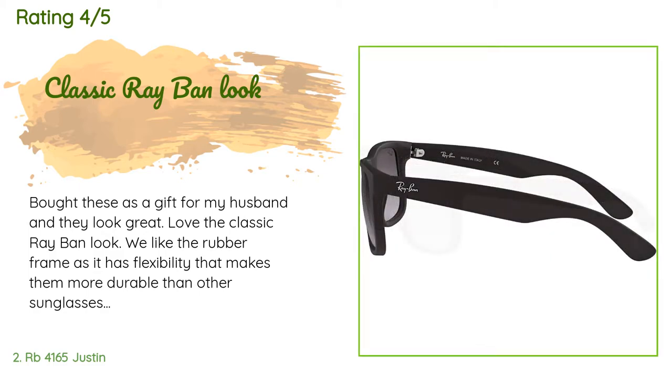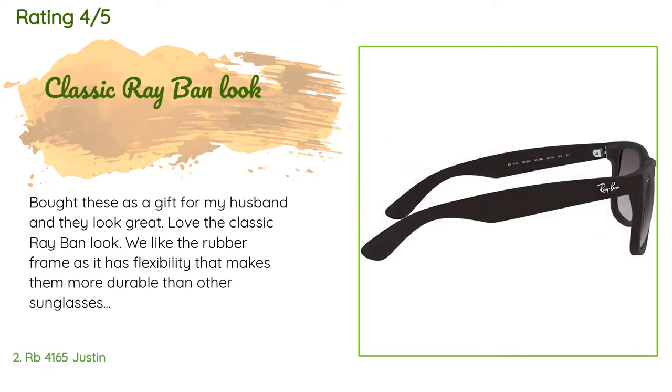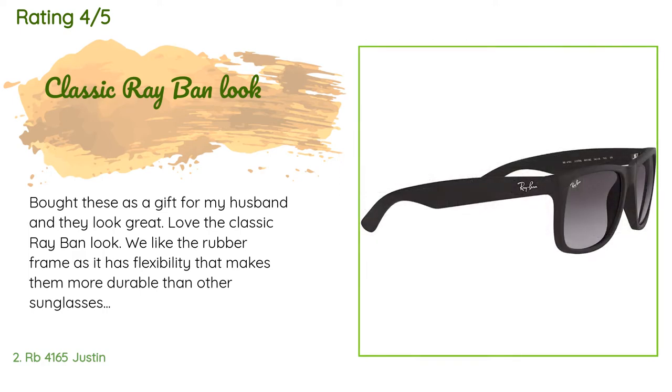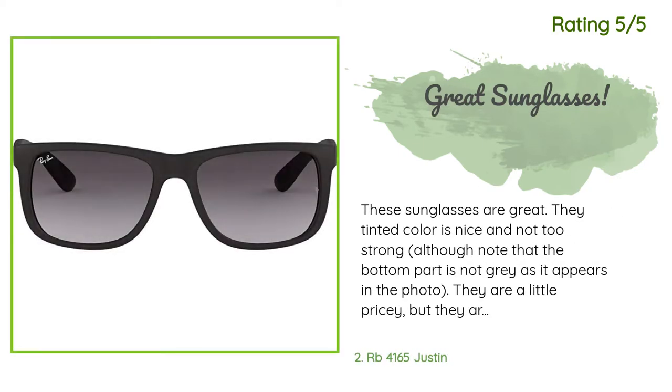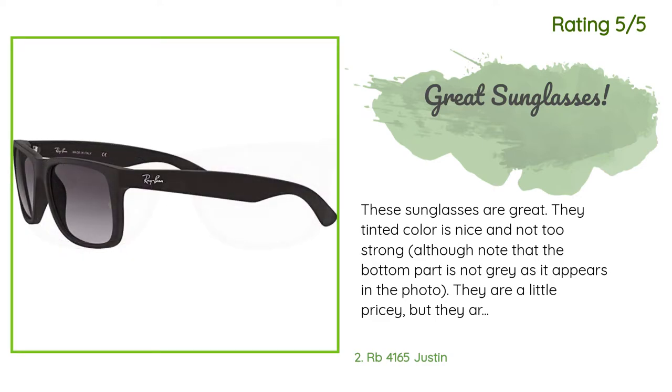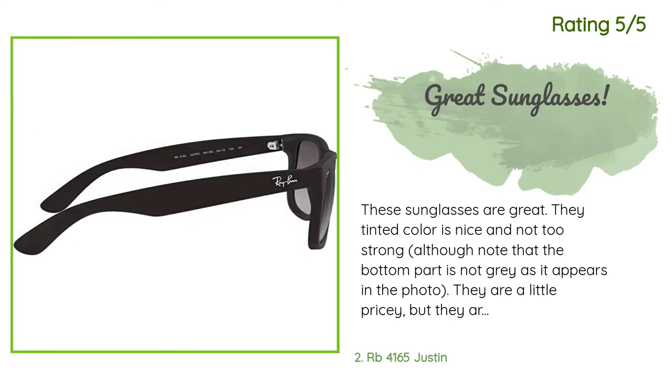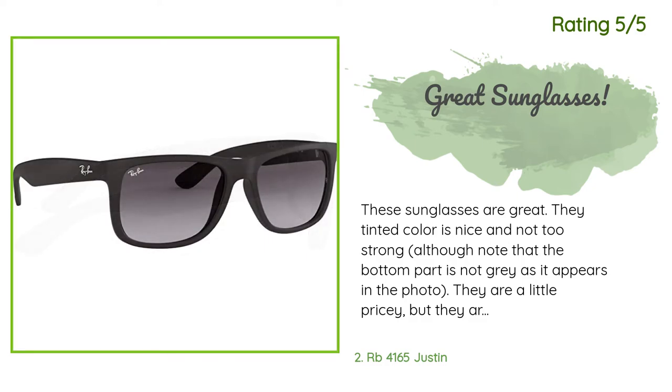A customer said: 'Bought these as a gift for my husband and they look great. Love the classic Ray-Ban look. We like the rubber frame as it has flexibility that makes them more durable than other sunglasses we've owned.' Another customer said: 'These sunglasses are great. The tinted color is nice and not too strong. They are a little pricey but very stylish and durable. They have rubberized plastic. Overall I would recommend these.'